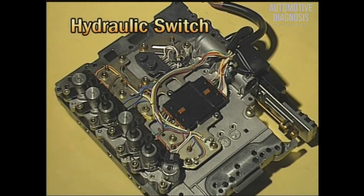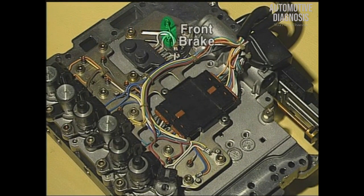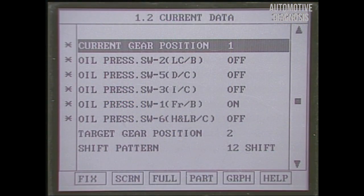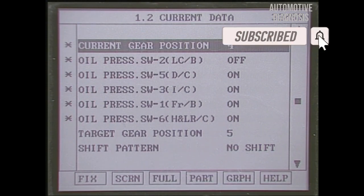There are five hydraulic switches installed at the valve body. They are attached to the front brake, low-cost brake, input clutch, direct clutch, and high and low reverse clutch. You can see from the scanner that the hydraulic switch turns on when hydraulic force is applied to the operating element at each shift range.